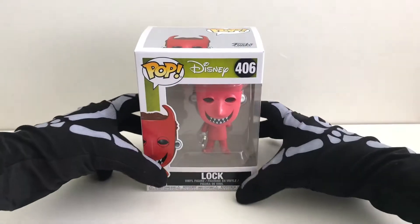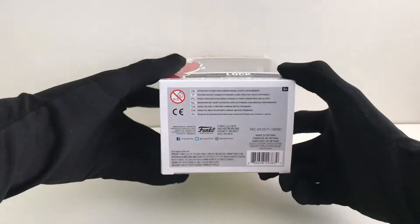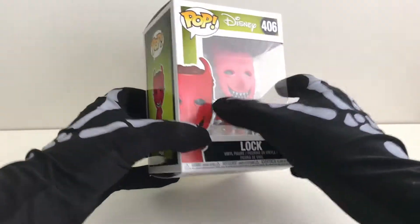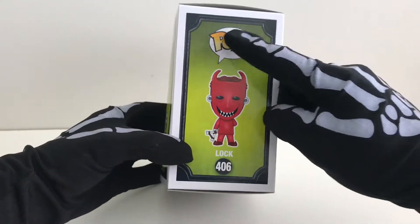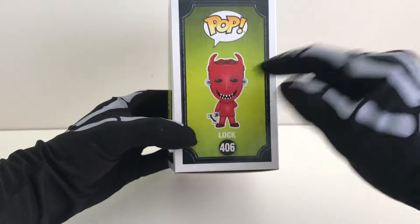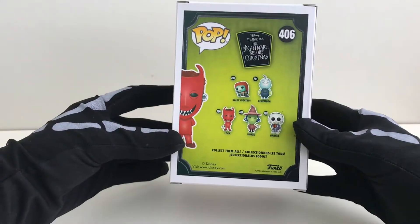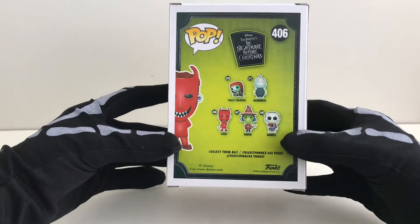Let's look at the box. Funko have gone for this green background with a black frame going around the edge, and as we get to the back of the box we can see the five other characters from the collection.